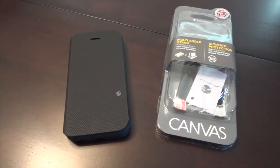Hey everybody and welcome to a new Wheel Wired mobile accessory review. Today I'm doing a review on a new SwitchEasy case. It's been a while since I've reviewed a SwitchEasy product so I'm pretty excited. This one actually really excited me. This is the SwitchEasy Canvas for the iPhone 5/5s.